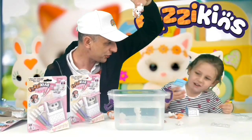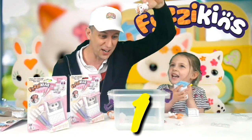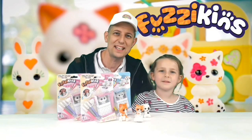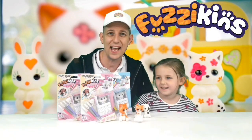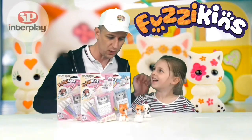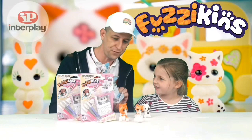Basketball bell ready in three, two, one. Hey guys, Family and Kids Vids here, and today we have just come back from the Interplay event where we found these Fuzzykins.